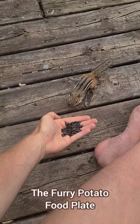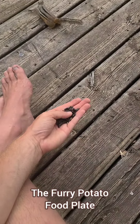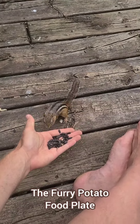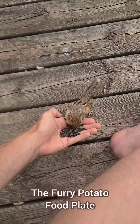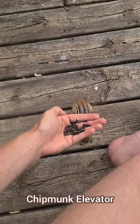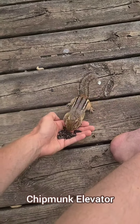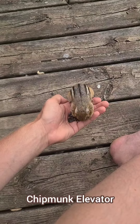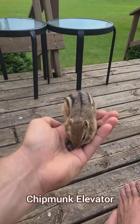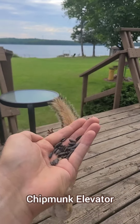This next move is the furry potato food plate. Turn your hand into a sunflower seed food plate and try to serve the chipmunks in close proximity to you. Using seeds takes longer for the chipmunks to fill their cheeks so they spend more time with you building trust. This can be progressed into chipmunk elevator — slowly elevate your hand, they might let go, so lower the elevator back down, they'll grab on again. Just lower the elevator back down and repeat until they hop on board. Chipmunk elevator is a necessary preliminary step to some of the really nutty chipmunking techniques we're going to go into later on.